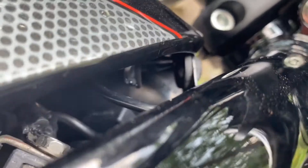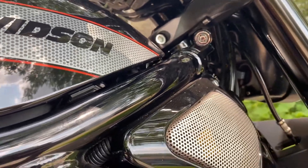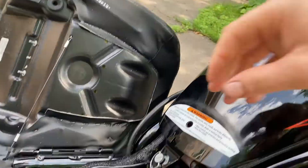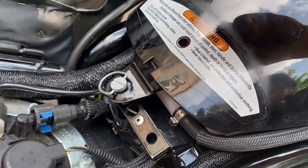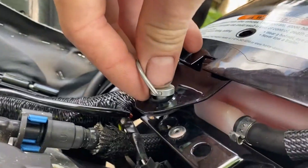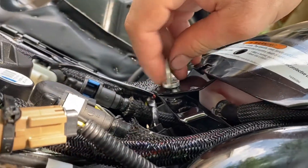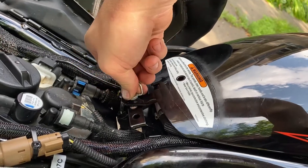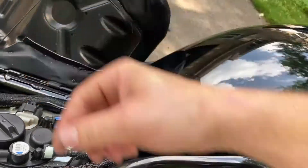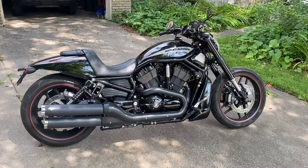Carefully slide the air box cover forward, getting these little metal tabs lined up and slid into the rubber grommets — there's one on each side. Gently shove forward until it feels fully installed. Then you can see the hole where the quarter-turn clip lines up onto the little metal wire. Push down and rotate counterclockwise until you feel it drop into place, then clockwise a quarter turn and it'll lock. Then simply put your seat back down and click it into position.